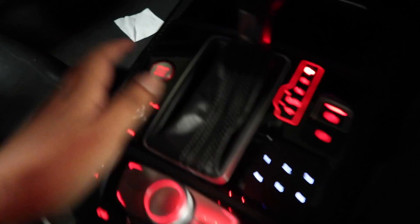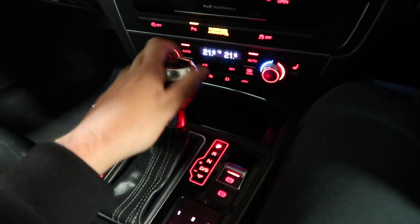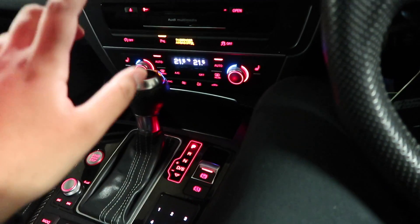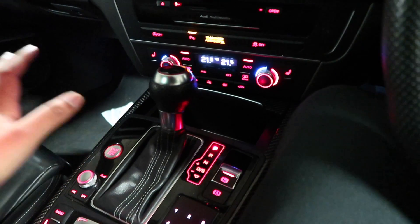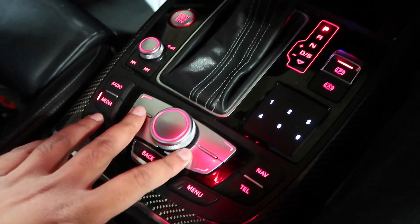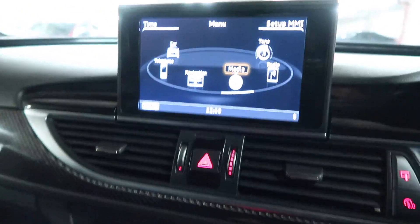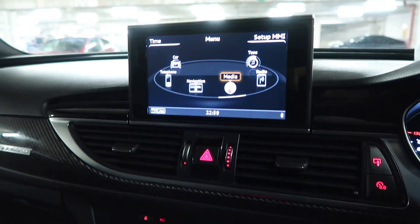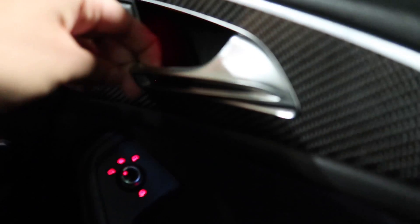You've got the same honeycomb pattern at the back, start-stop button here, automatic box — eight-speed ZF transmission. Having driven it, I can say this thing performs perfectly well; not at any moment did I feel like I needed a DCT. Got the electronic parking brake as well, and the previous-gen MMI — if you have a look — it's still perfectly fine for all your usage.